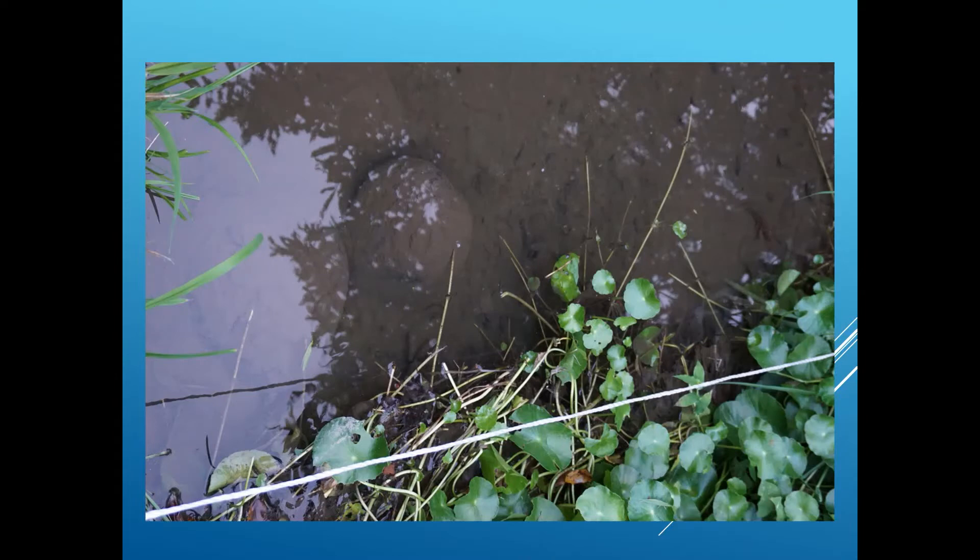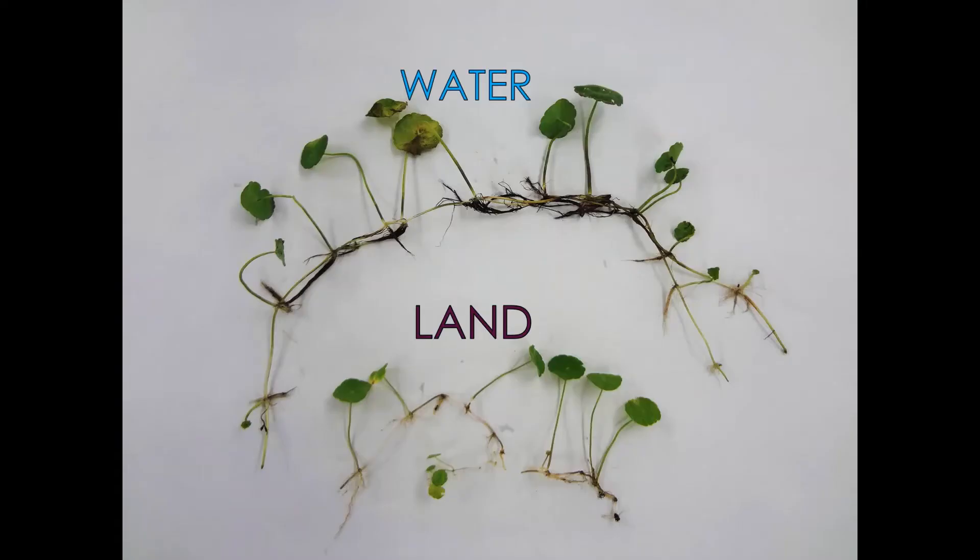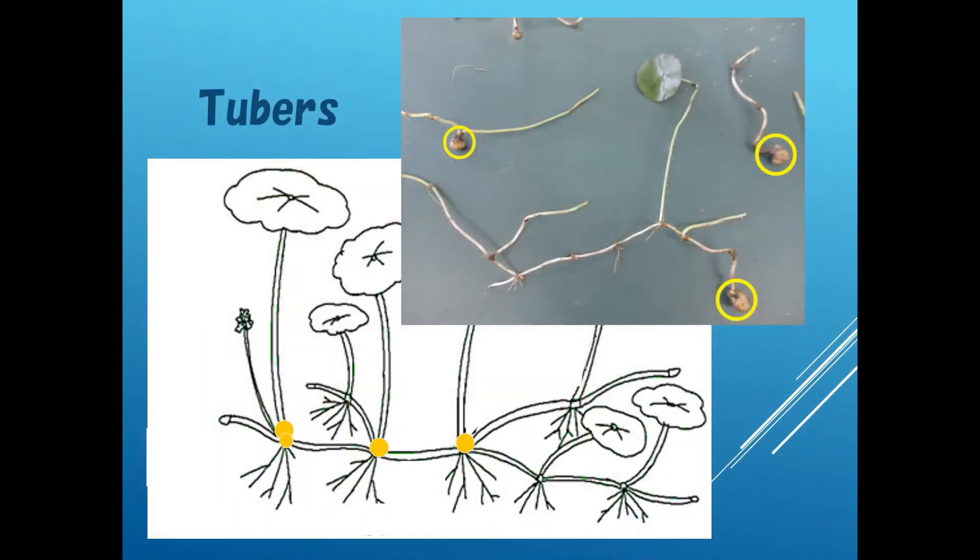But Uchiwa Zenixa from the riverside grew into that section soon. There are differences in appearance and properties if it grows on land or underwater. In our survey, land-based Uchiwa Zenixa are smaller. The stems are thin and winding.